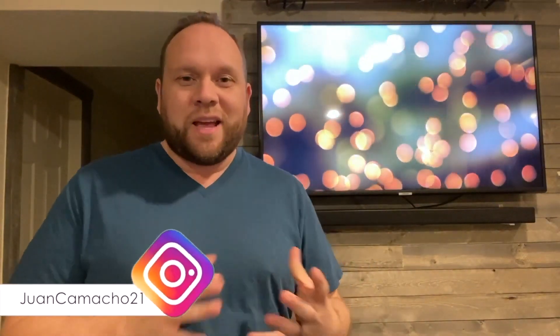Hey guys, Juan here. Thanks for stopping by my channel and checking out this video. Today we're going to be giving my thoughts on owning this Samsung 43-inch TV for one whole month — what it's done for me, how well it's performed, and anything new I've learned. The way this video is going to go is I'll give you a review of the specs, all the apps, and some details on it. Then at the end of the video, I'm going to talk about what it's been like to own this for one whole month.